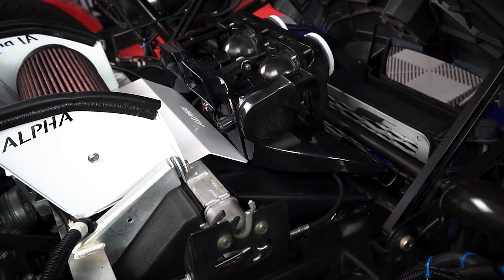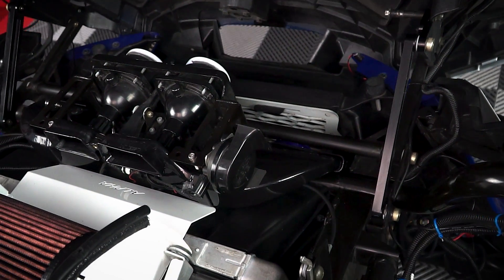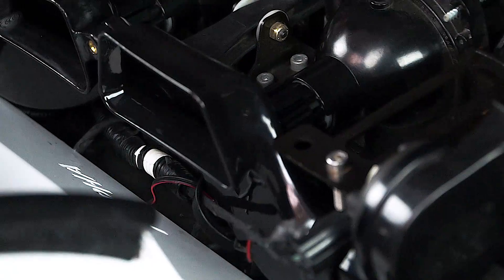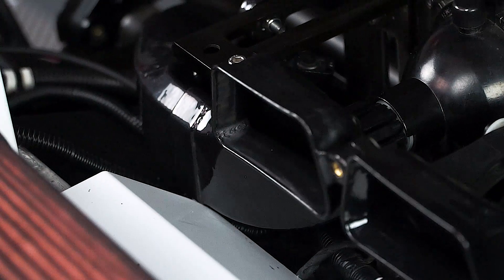The system they've designed for the Slingshot grabs outside air through two four-inch flared inlets mounted behind the grille. The plastic tubing then snakes its way up through the front cross frame rails, around your factory headlight assembly, and dumps the incoming air right into the face of your air filter.